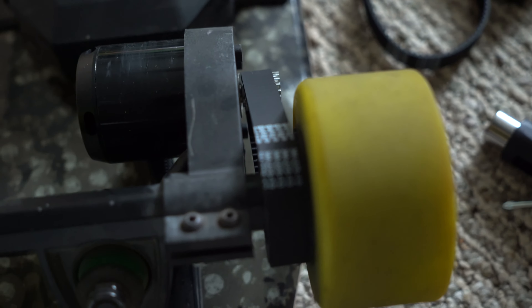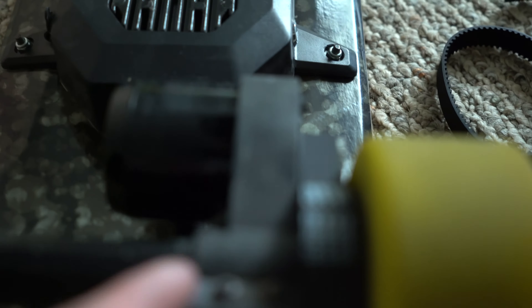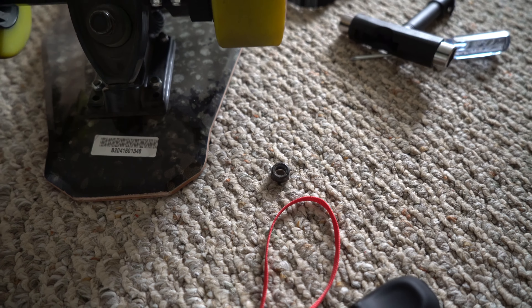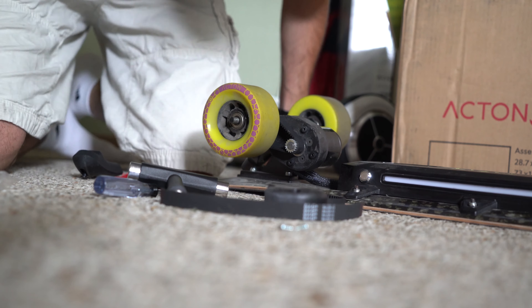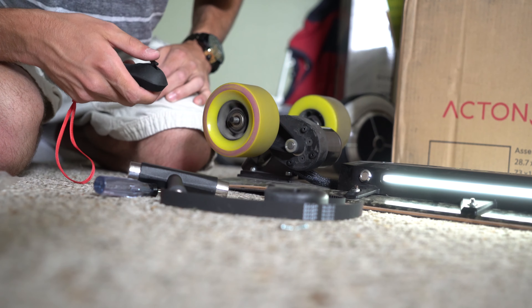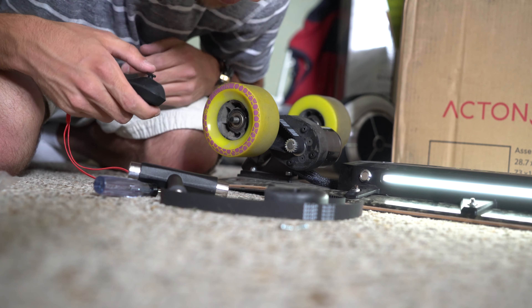That's too much slack. Let me see what I'm doing here — just so it's not rubbing against anything. I'm not sure if I'm doing this right, but there we go. Looks good enough to me. I'll attach this bolt back onto it and then I should be good to go. Got the wheel on. Before I actually tighten it up, I'm going to turn this on and see if it actually works. There we go — looks good to me.